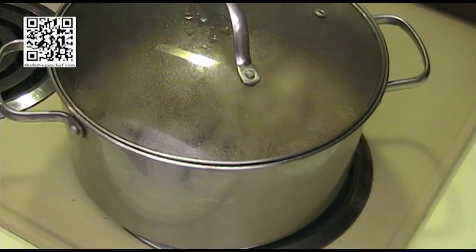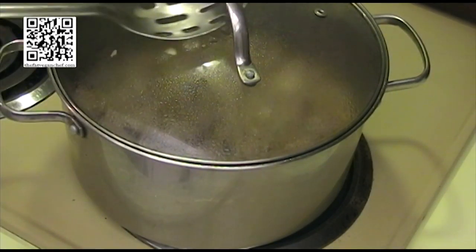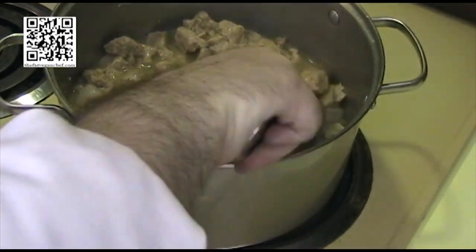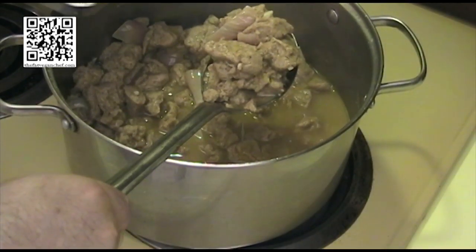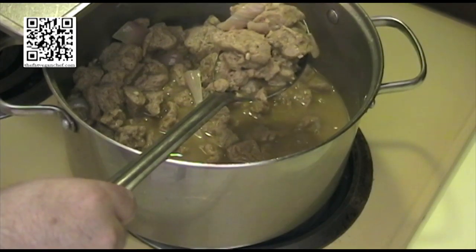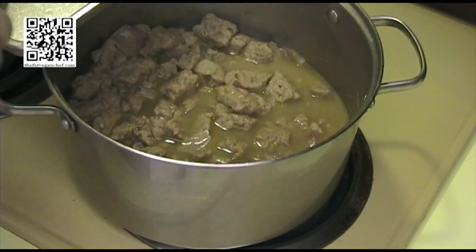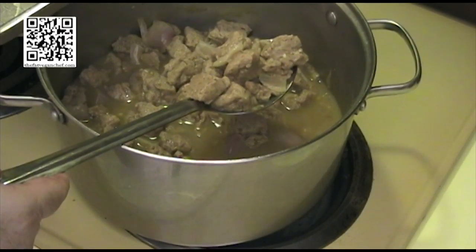It's been 45 minutes now and our seitan is done. Let's go ahead and take this off the heat. As you can see, the seitan has doubled in size. We're going to let it cool, and once it's cool you can go ahead and do whatever you want to do with the seitan — put it in whatever recipe you're going to make. In this case, we're going to use it for the orange chicken.